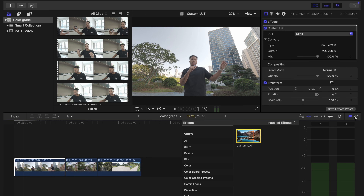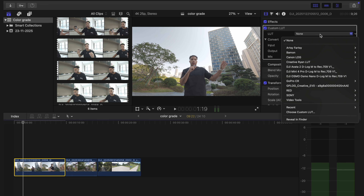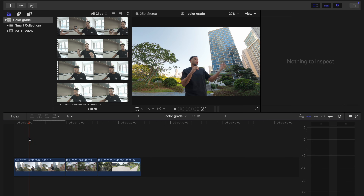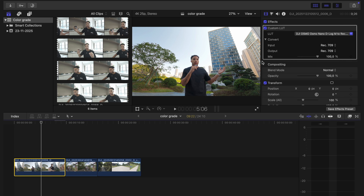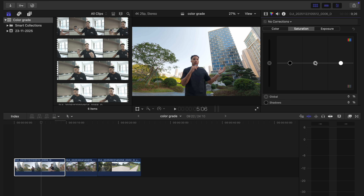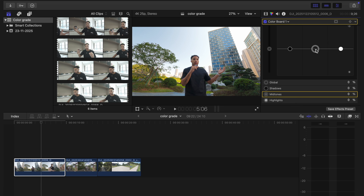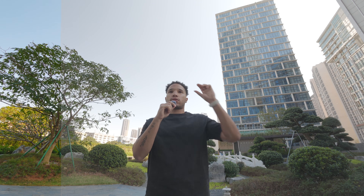The first thing I do is import your LUT and put it on top of your shot. As you can see, it already looks really good — quite natural. Compared to the normal picture profile, D-Log M lets you make many more changes. This shot looks good in terms of color, but I want a little more punch and pop. I'll go into the color, bring up the saturation in the mid-tones, and bring down the mid-tones just a little bit to get more contrast and make it more punchy. That looks really good.